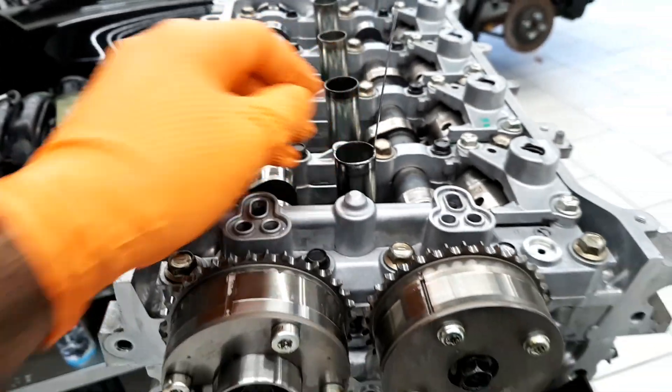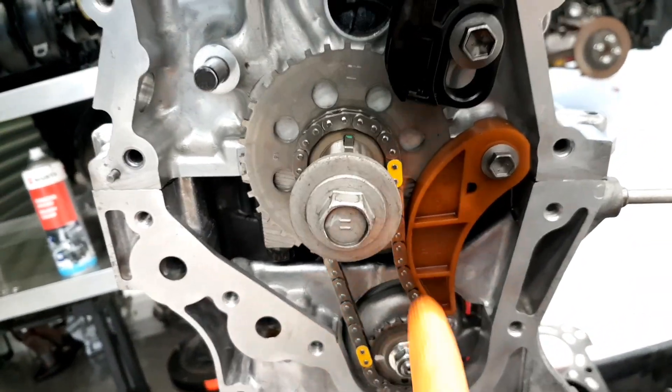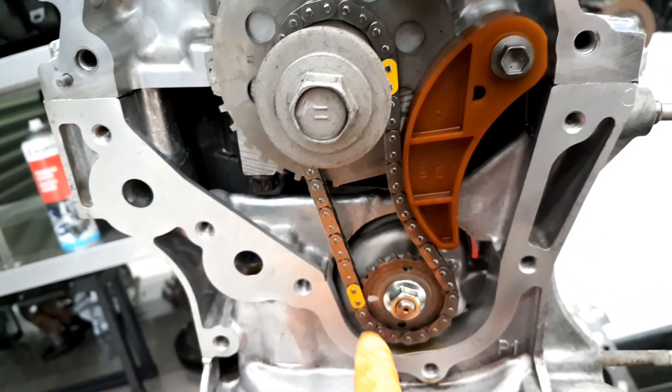Once your piston is at TDC position, the crank arrow should be at 90 degrees. The dot should be coming here at this position — once the dot is here, we will fix the oil pump timing first.